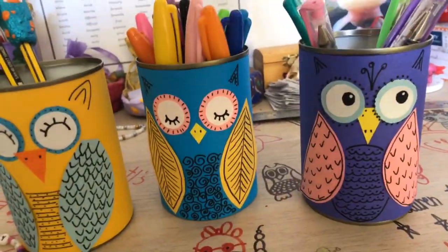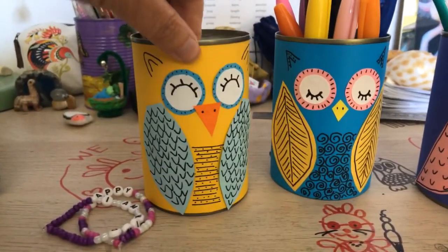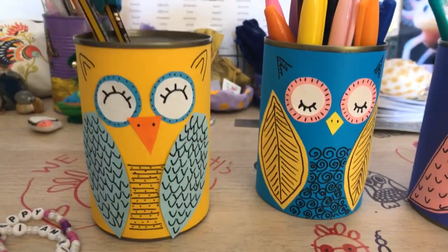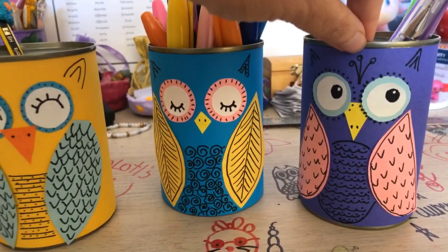They're really easy to make. As you know, we love easy crafts. You just need some colours and some scissors and a little bit of tape and a bit of glue stick. You can make these with white printer paper if you've only got white printer paper, but obviously I like using these colours. I think they look really, really fun.